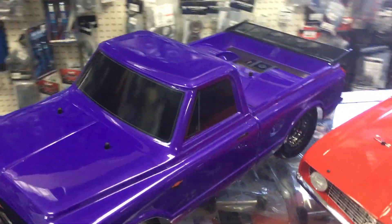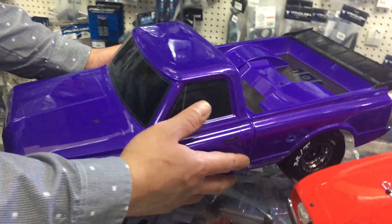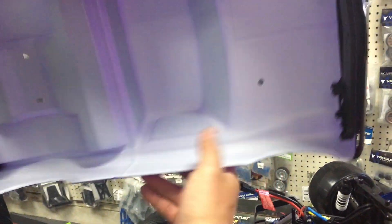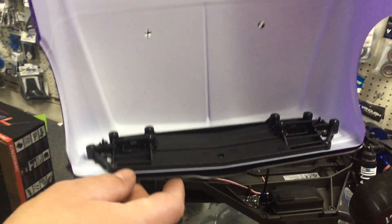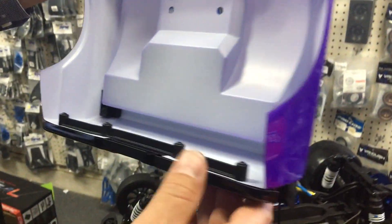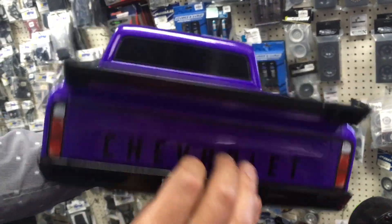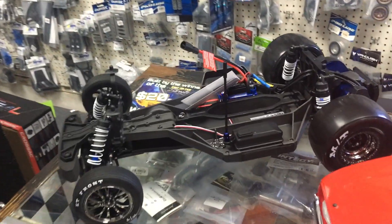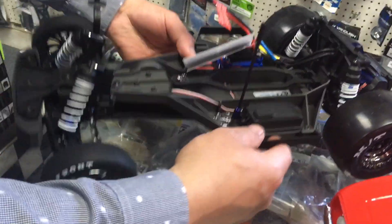Here it is, the Drag Slash with the purple body. This body looks amazing — look at the headlights and the detail in the front. You can add LEDs to the headlights, so if you want to drag race at night you can — that's pretty neat. The rear bumper has great detail and is a separate piece, and so is the wing. These things are just beautiful.